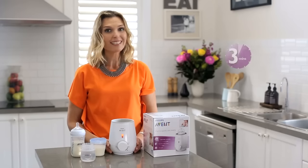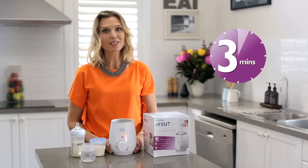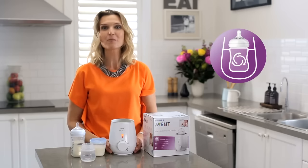It warms baby bottles in as little as three minutes, evenly, by circulating the milk continuously to prevent hot spots. It also has a gentle defrost function which is safer than the microwave and more convenient than using hot water.